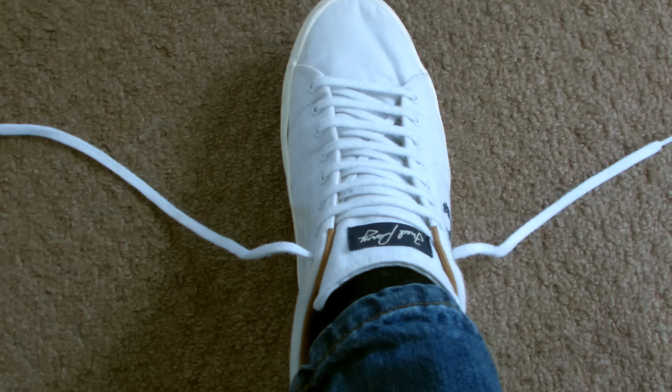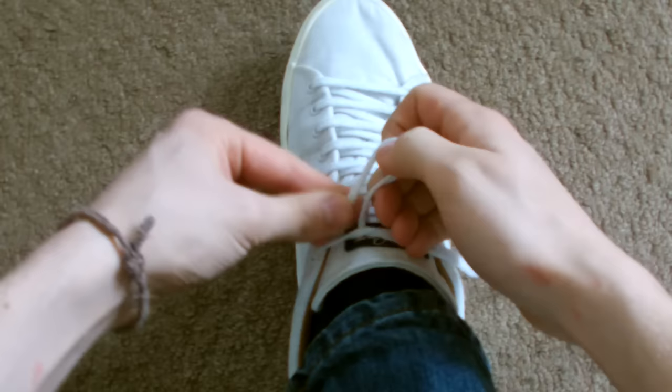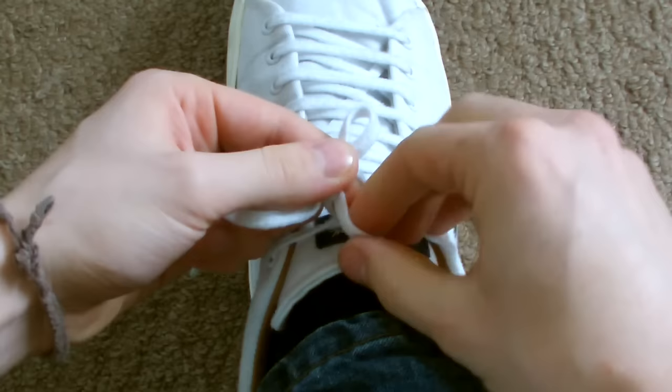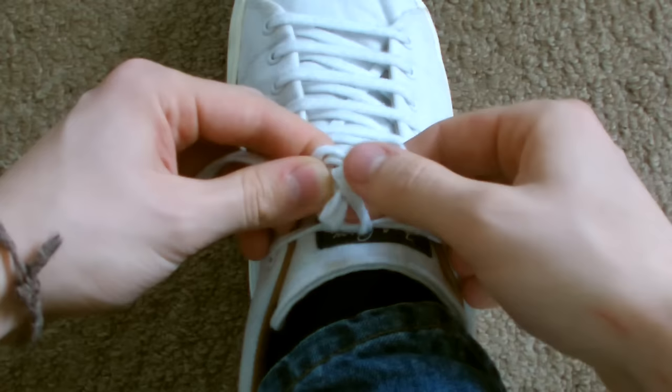Do as shown before: cross the laces over, then tuck one under the other and pull them tight. Create a loop, wrap the other lace around the loop, pass it through like before, but this time pull it through a little so there's more lace, then wrap it around again and then pass it through once more.